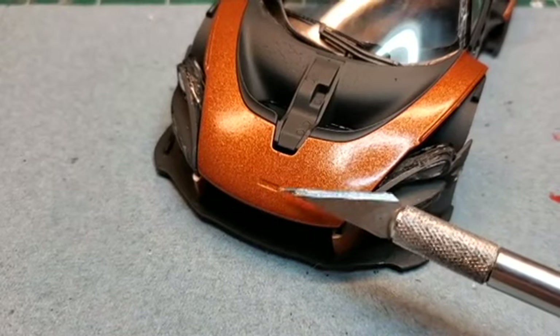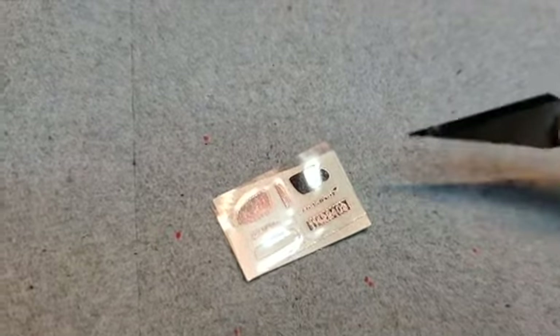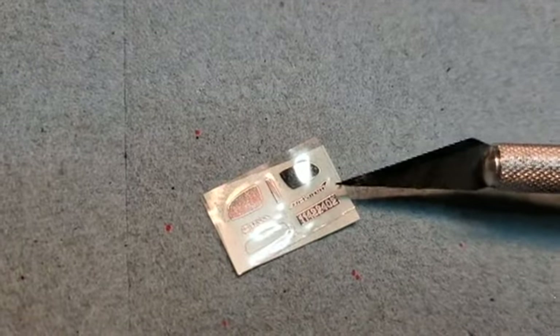Now you see this little area here — I have to add a metal transfer there. The one I need to add is the McLaren logo.